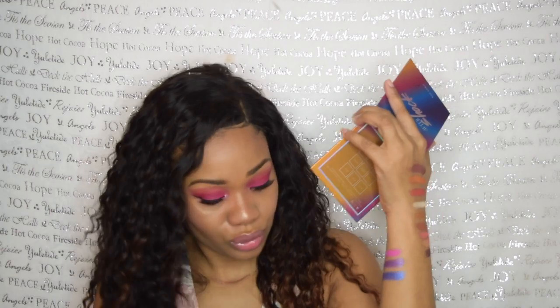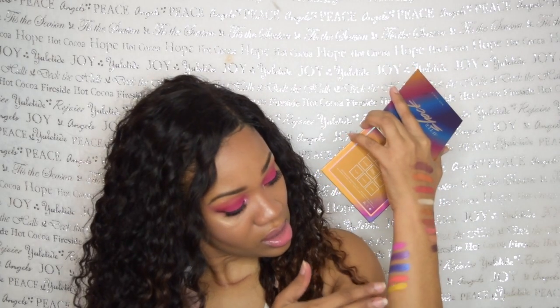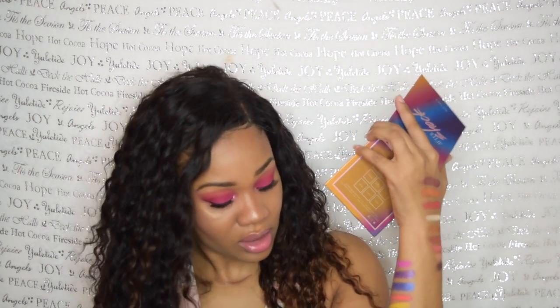Now let's switch to the second palette. Going top to bottom: the first shade is Sensation, then there's BPM, then Light Show. These are very, very pigmented. Then there's Chaser, then Electrica, then Drop — that's a pretty shade — and then Blur.